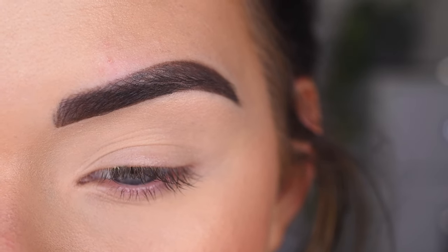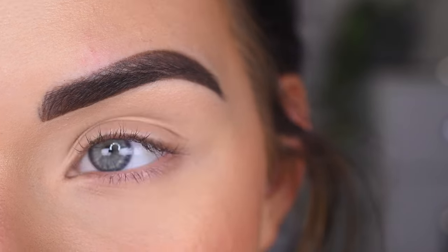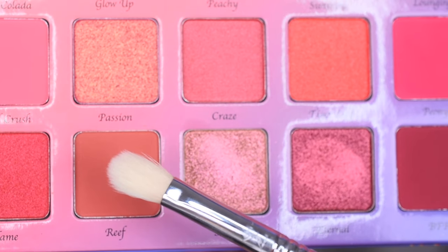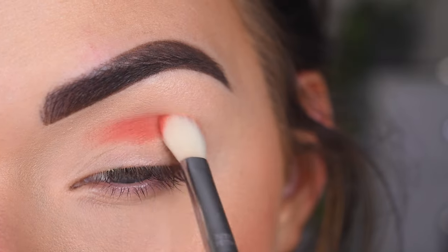I kind of want to do like a smoky purple look, something like that. And I'm just going to play with eyeshadow as usual, so let's get started. I'm going to take a Sigma E25 in the shade Reef, and I'm going to go right in the crease.